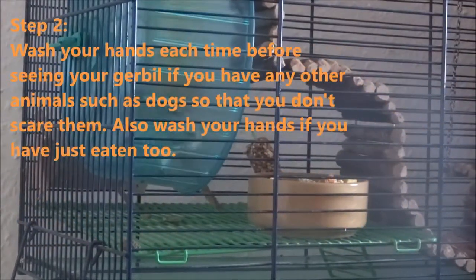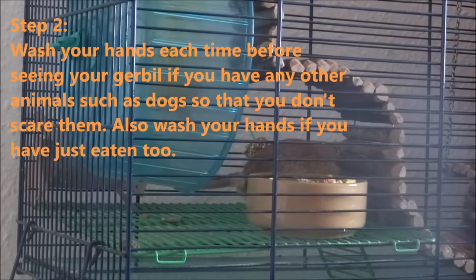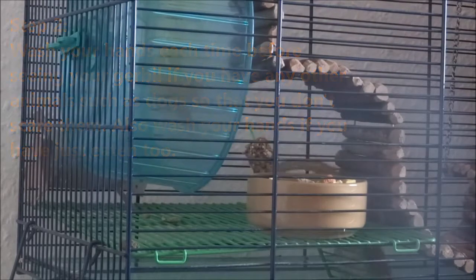Also, if you have other pets such as dogs or any predators, you may want to wash your hands to get off any smells of them so that you don't scare your gerbil.